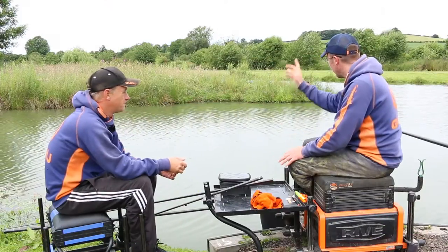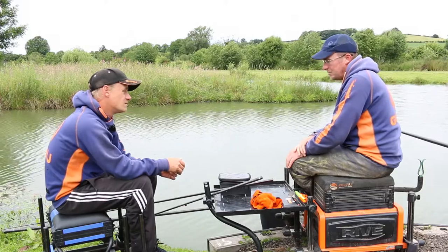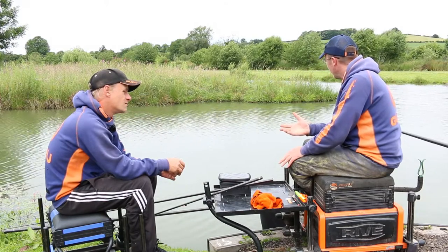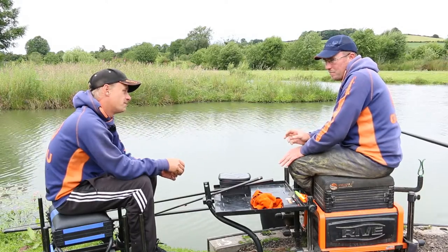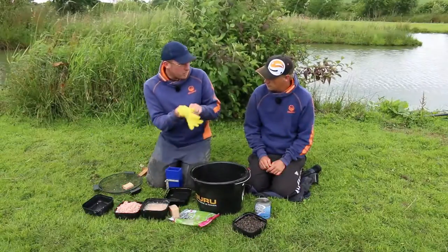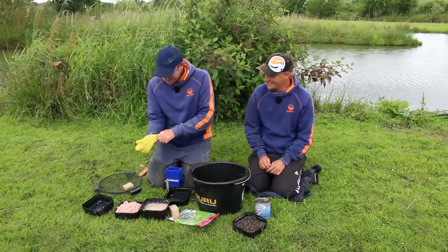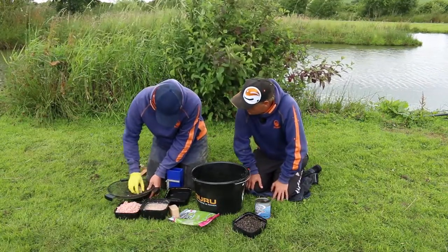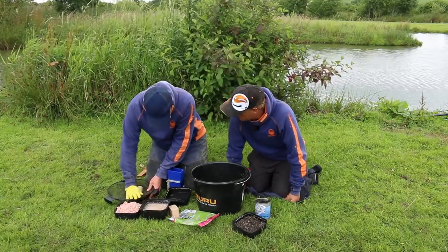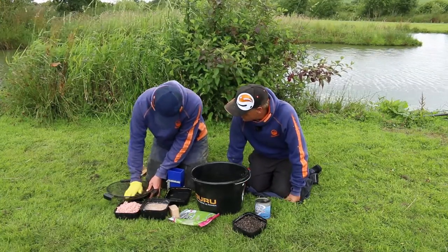We're going to have two lines today. We're going to fish across tight to the bank — it's quite deep. But we've got two options there: if we're getting liners, we can feed a little bit of them. A little sip I got from you — little marigold — it literally just helps to push it through, so three or four pieces there and just literally push it through.